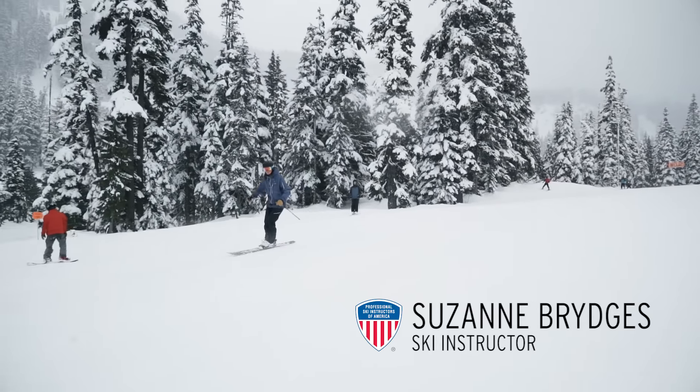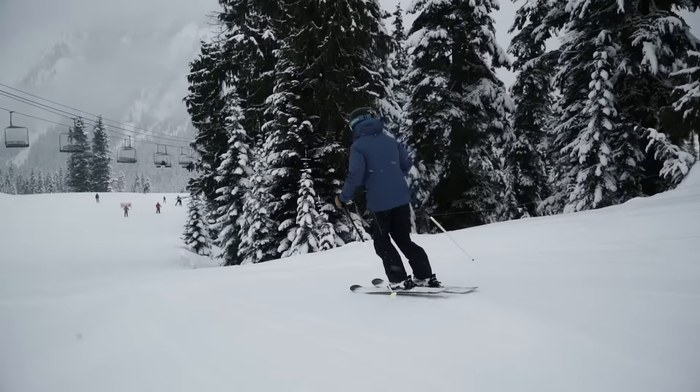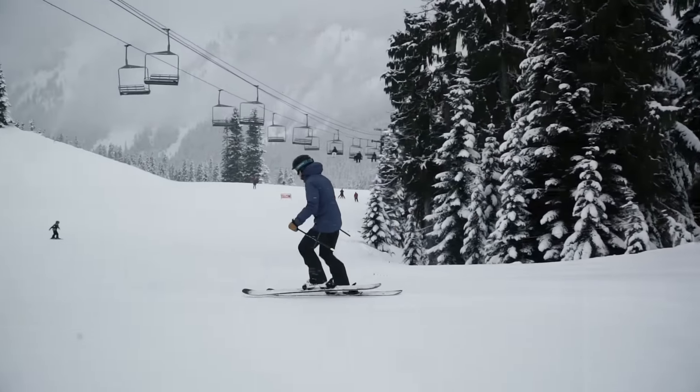To practice moving your weight to the outside ski, find an easy comfortable slope. As you make some easy turns, lift up your inside ski and tap it on the snow while you turn.